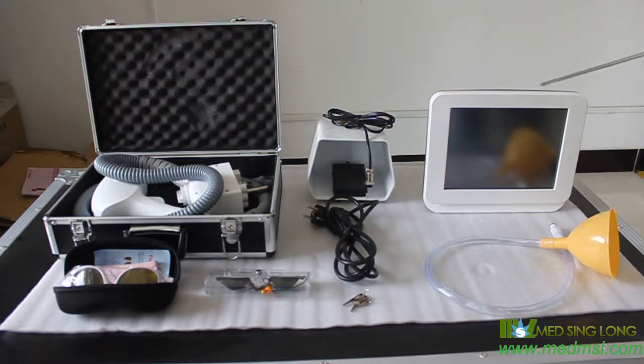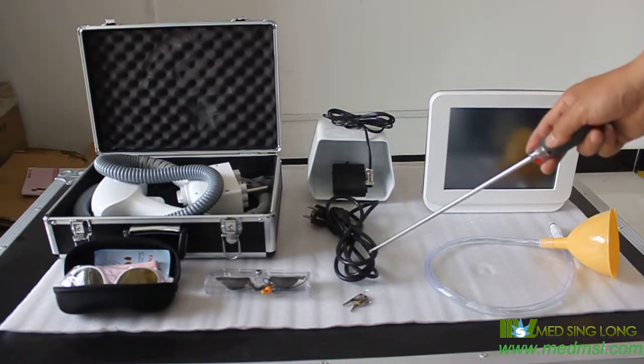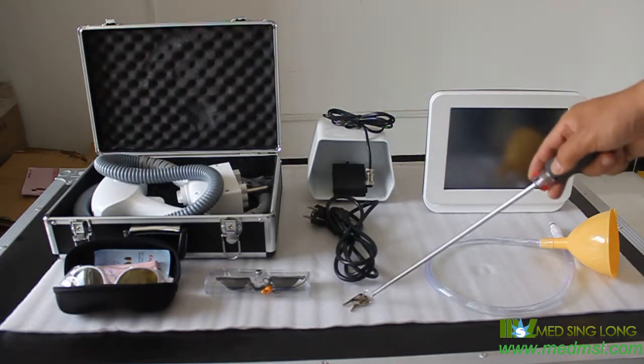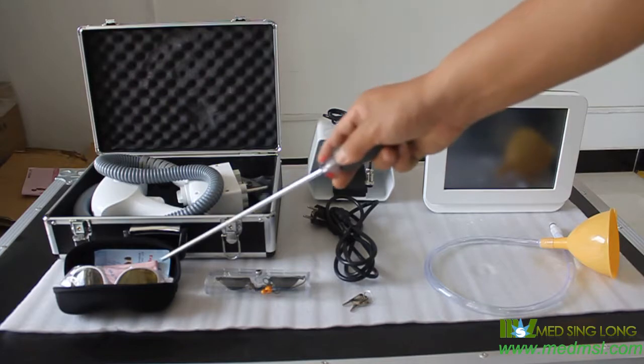Water funnel, screen, foot switch, power cable, case, eye patch, handpiece, goggle.